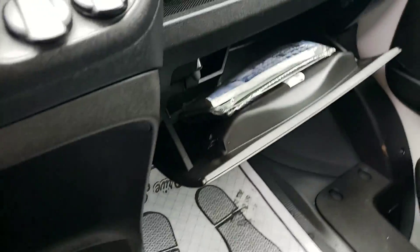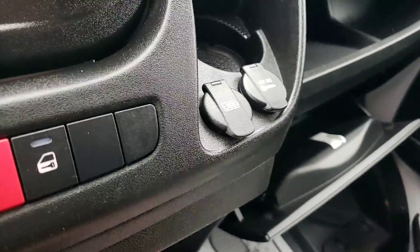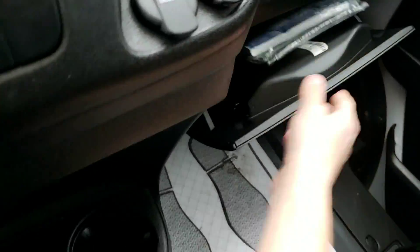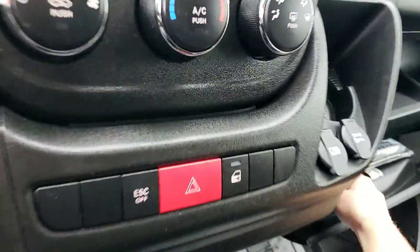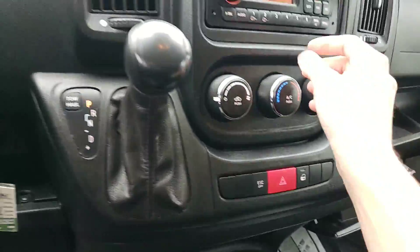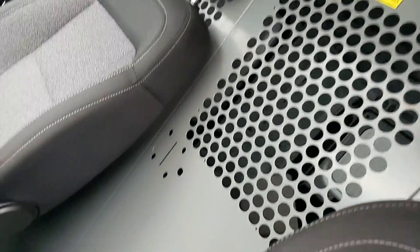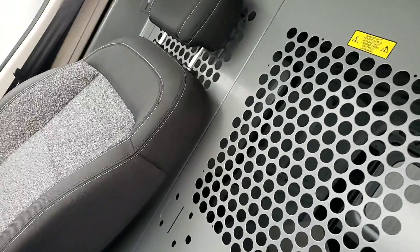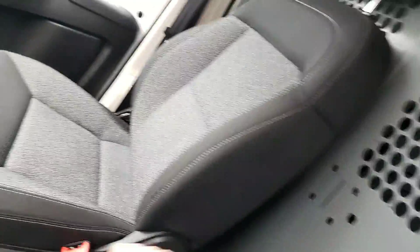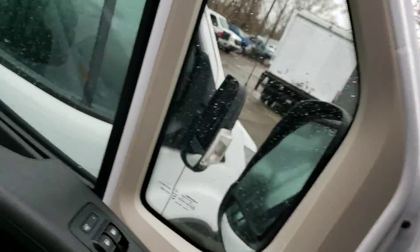Take a look over here — looks like you've got all your original manuals, and it looks like they never even opened it. You've got your headache rack right here behind you. It does not open, so you don't have access, but let's go take a look on the other side.